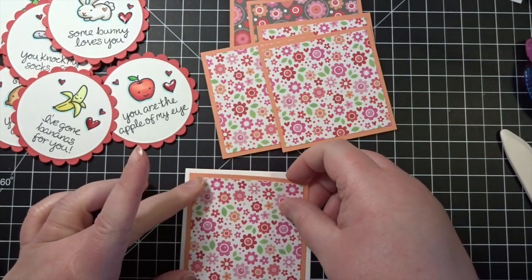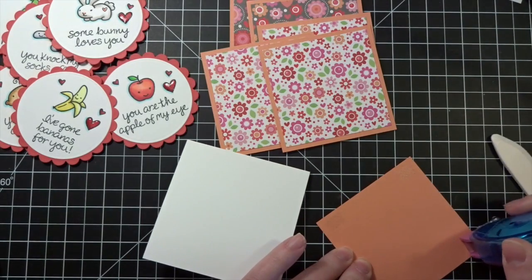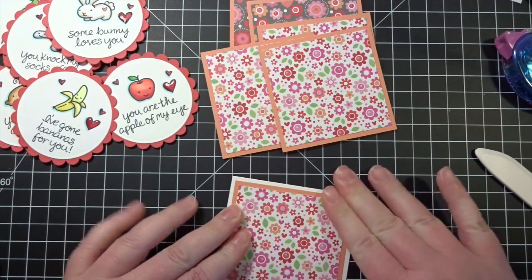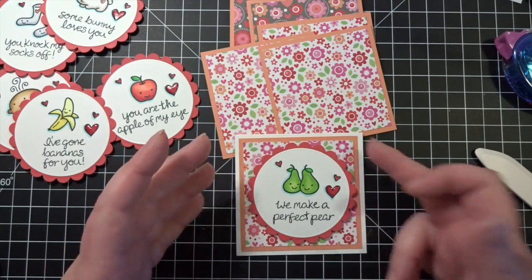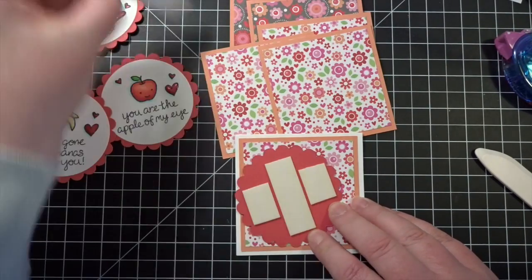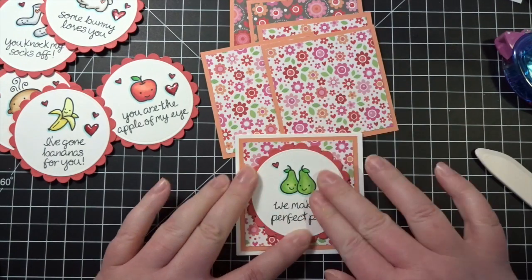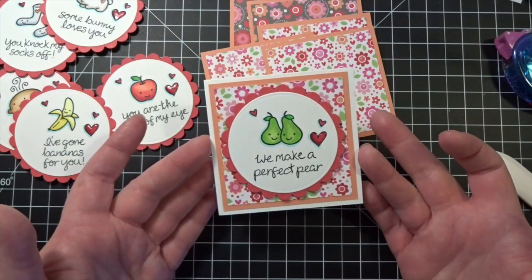I'm going to have them actually be top-folding cards, and so each one of these bases will get a layer attached. Then I'll put one of the embellishment pieces down — I've already popped them up on some pieces of Scotch foam tape. I want to get that kind of straight; because the piece is circular, you want your stamping images to be nice and even.